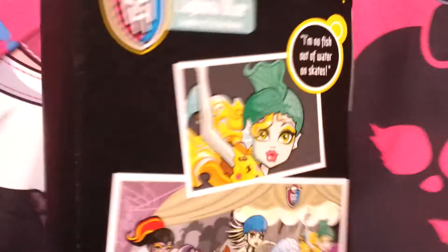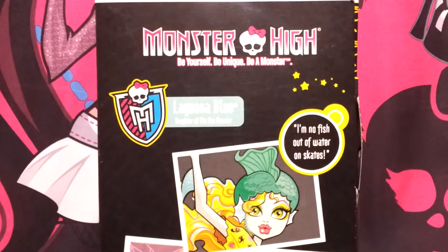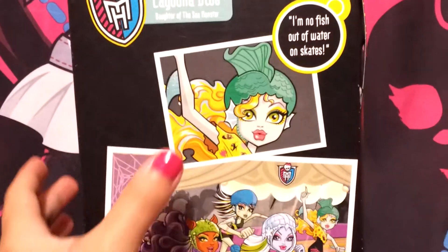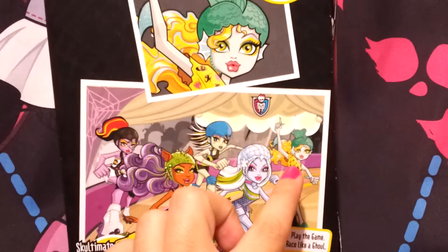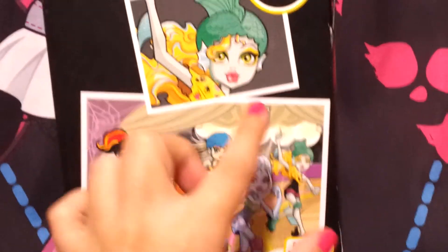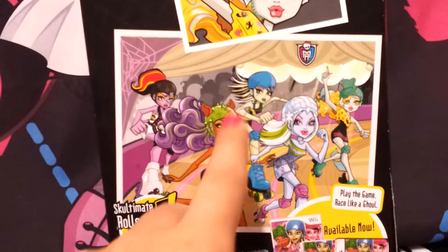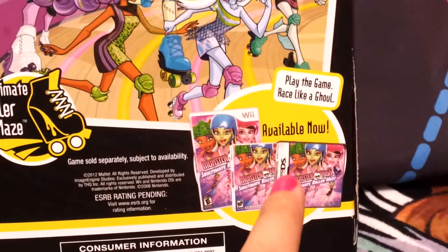Here it says 'Lagoona Blue, daughter of the sea monster,' and the picture looks just like the doll — they did a really good job. The box is very simple, all black with a light gray spider web design. The back says 'Monster High: Be Yourself, Be Unique, Be a Monster.' Lagoona's quote is 'I'm no fish out of the water on skates.' I also have reviews of some of the other girls online — Frankie's too, if you want to check those out.